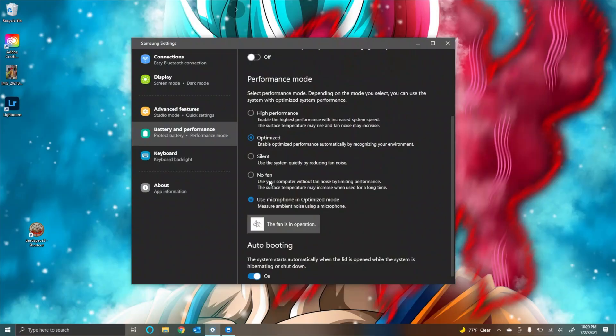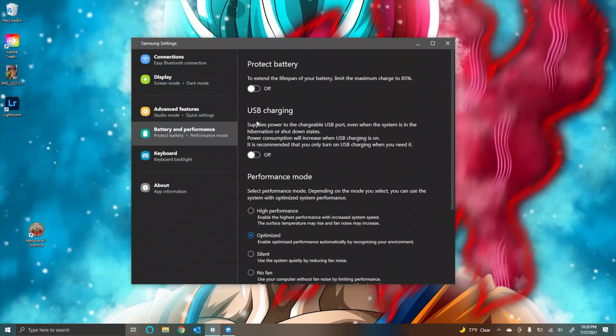While we're inside Samsung settings, let me show you a few more tips. If we go under battery and performance, at the very top we have the option to protect the battery. This is going to extend the lifespan of the internal battery and limit the maximum charge to 85%. So instead of charging all the way to 100%, it's going to give you 85%. It's going to affect battery life slightly, but it's going to extend the life of the battery so you don't have to get it replaced.